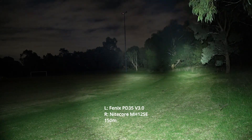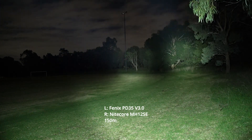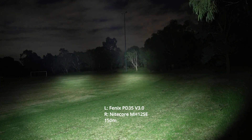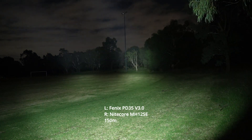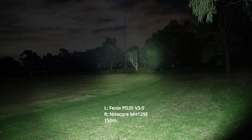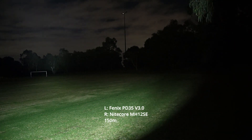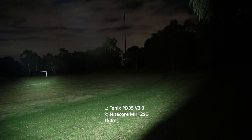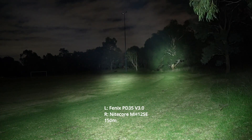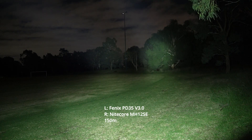Let's see how both of these perform over a little bit longer and see if either of them start to ramp down faster or more noticeably. There are those goal posts again on the left — both of them quite easily hitting them. PD35, MH12, PD35, MH12. You can tell them apart: PD35 on the left, MH12SE on the right.